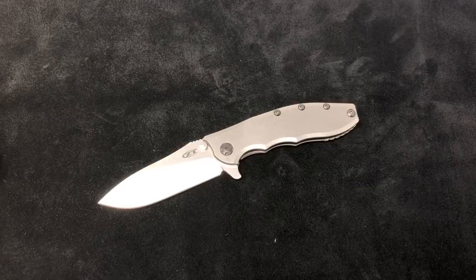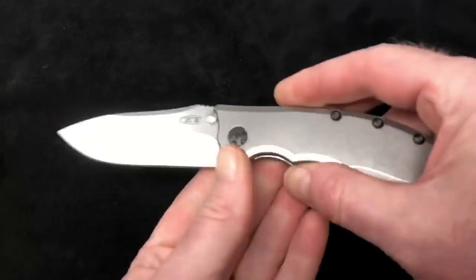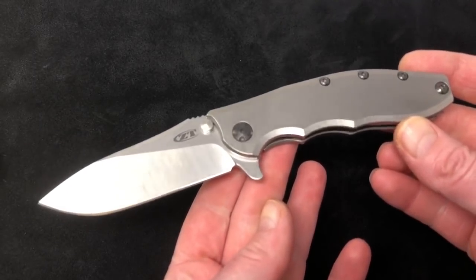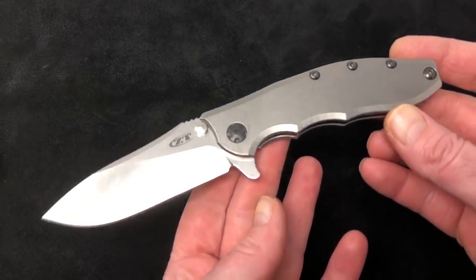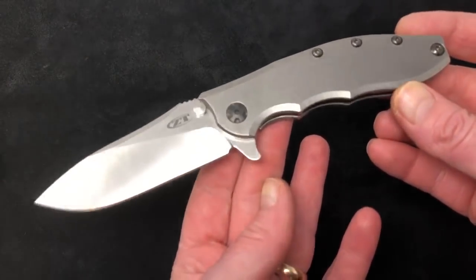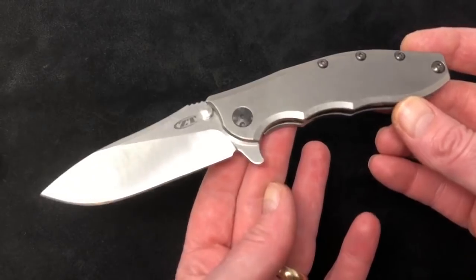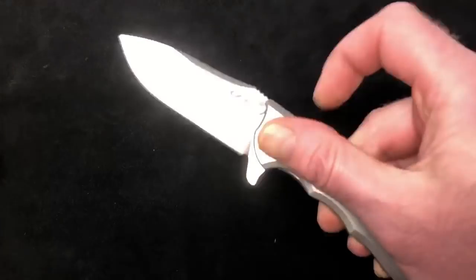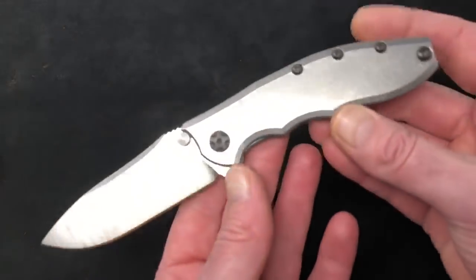Hey folks, it's Whitty here over at USA Made Blade, coming to you from the shop this afternoon to do a quick overview video. This is overdue — the whole topic of this video should be that it's all overdue. It's the ZT 0562 full TI, and this one's overdue as far as we have been asking Zero Tolerance to make this since they came out with the ZT 0562 carbon fiber.